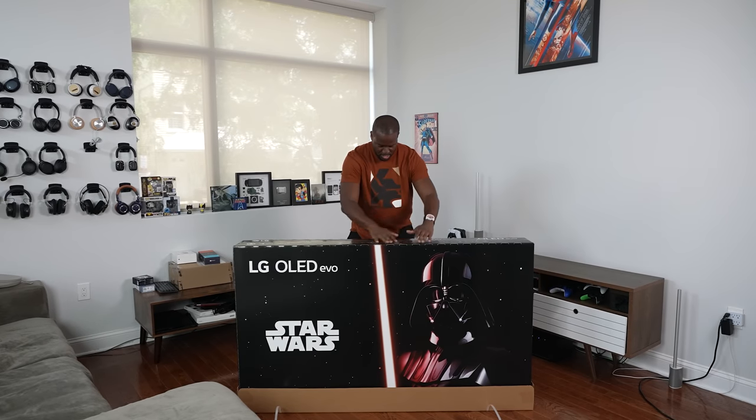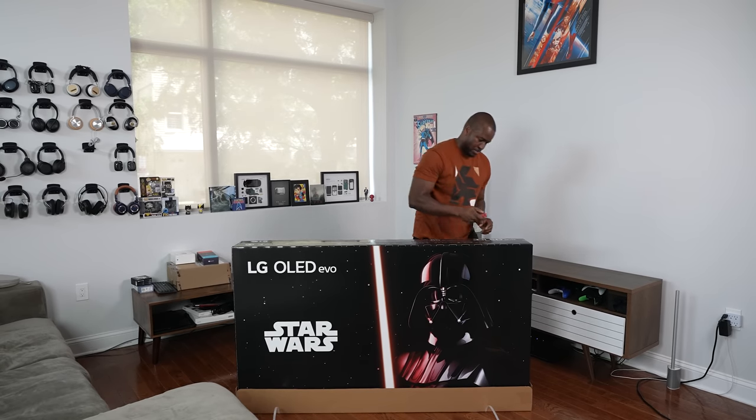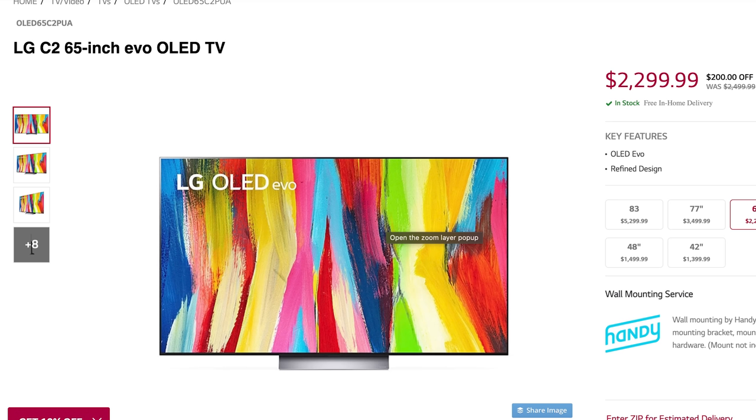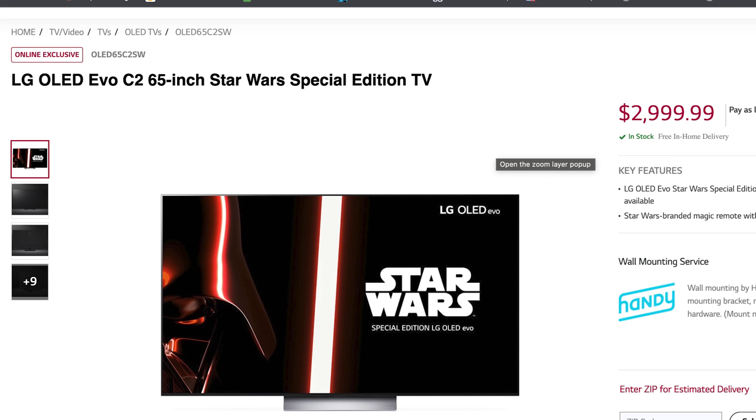Welcome to my review of the LG Star Wars Edition C2 Evo OLED TV. This is an awesome looking TV and also an awesome looking presentation. It's based on the LG C2 OLED TVs that came out earlier — this is just a Star Wars variant. If you're getting the regular C2 OLED you're paying about $2,299; this is $700 more at $2,999.